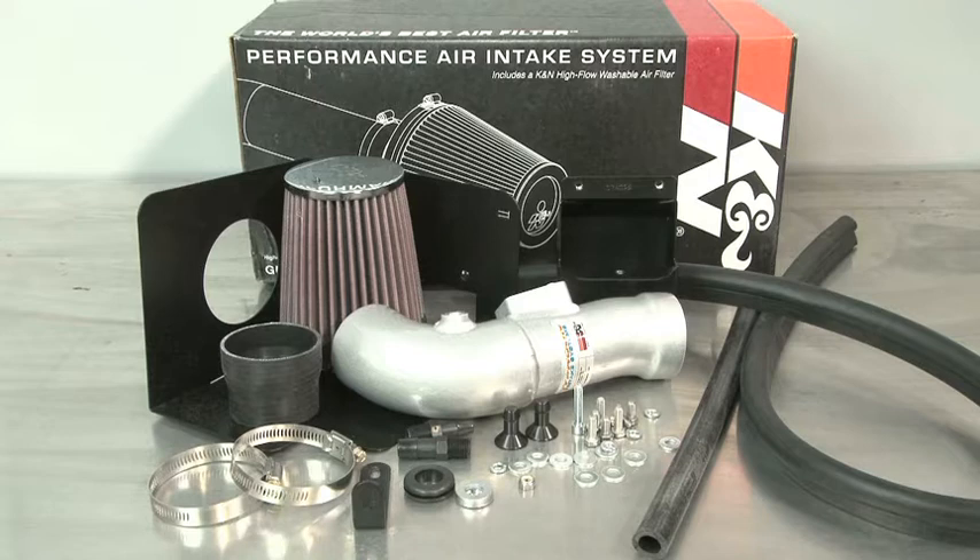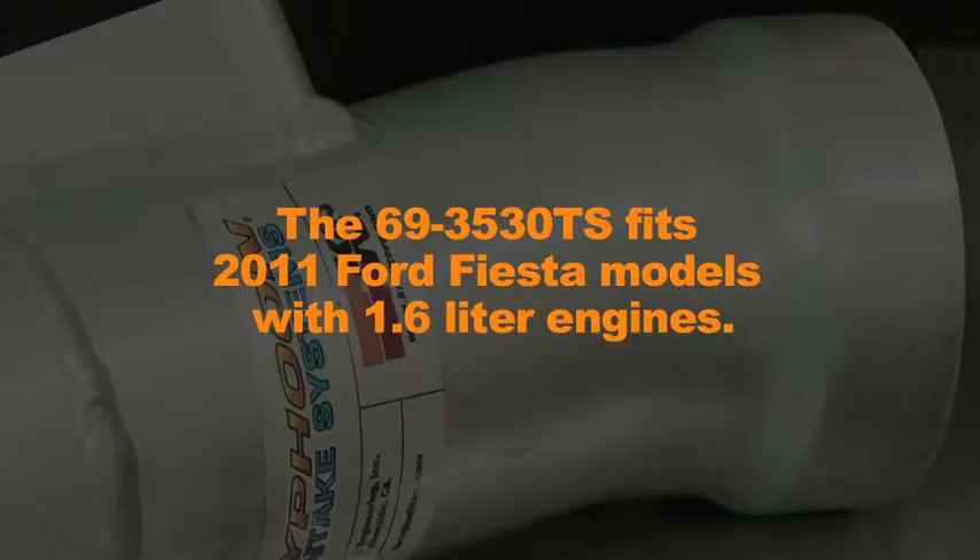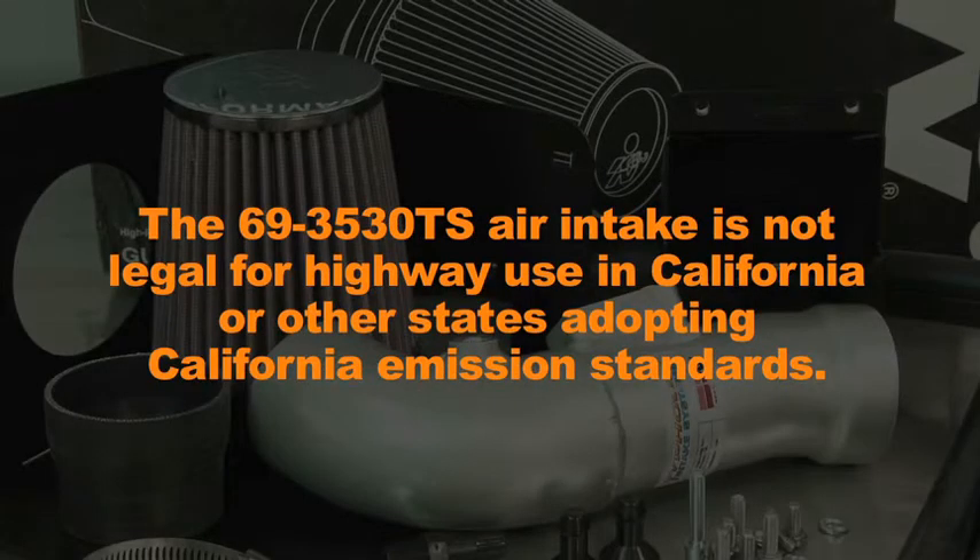This K&N air intake system is designed to increase power and acceleration by reducing restriction in the intake path. The 69-3530TS fits 2011 Ford Fiesta models with 1.6 liter engines. The 69-3530TS air intake is not legal for highway use in California or other states adopting California emission standards.